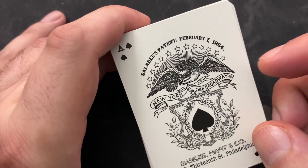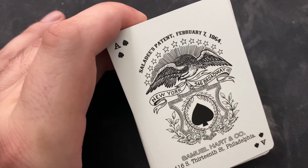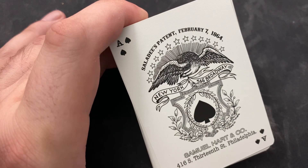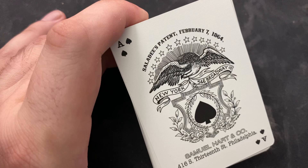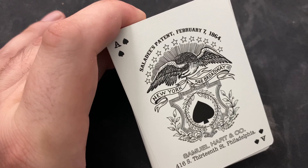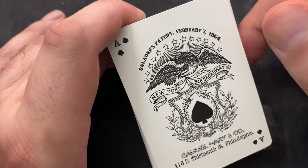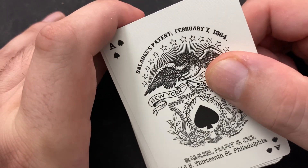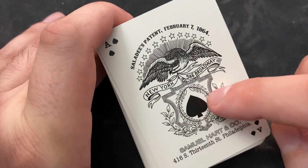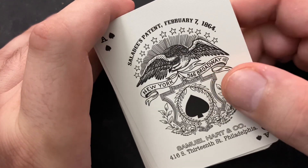He was the first person to ever put corner indices on playing cards. February 9th, 1864, Saladie was issued United States Patent No. 41587 to print numbers, suit symbols, letters, and even a miniature picture of a playing card — a card within a card, if you will — in the corners of playing cards. This Saladie's Patent was purchased by Samuel Hart, and he put Saladie's name on the deck and on the Ace of Spades.